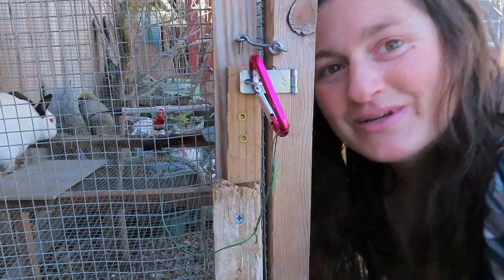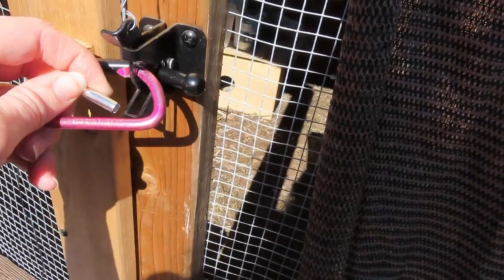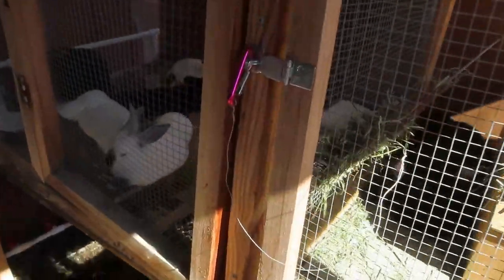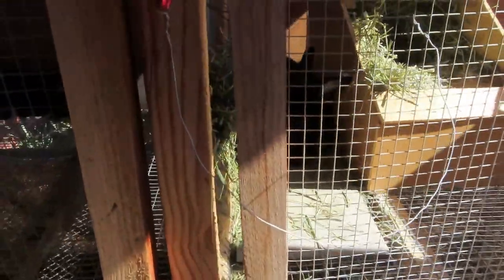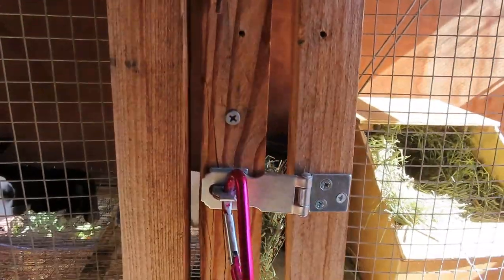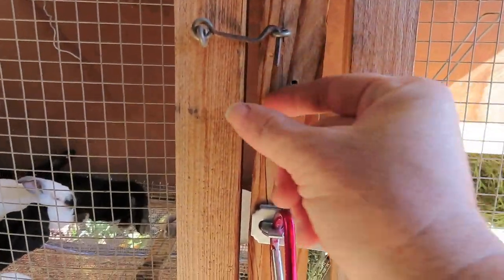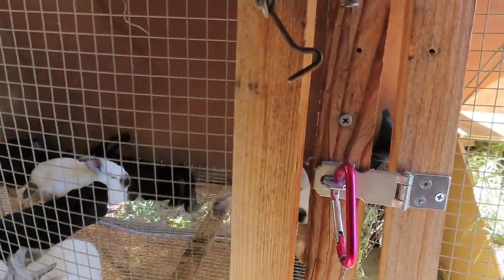On to the next one. This is our second aviary, and you can see it has the same system — super easy to unlock and then open. Inside, we have some sleepy bunnies.